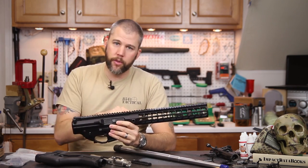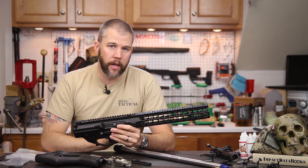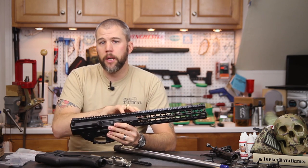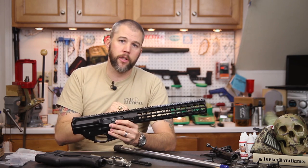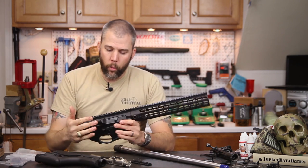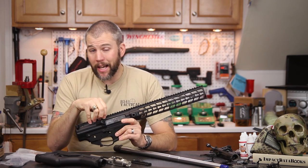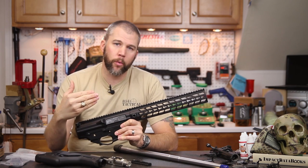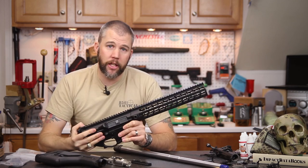With the MKM there were two separate pieces, and the rifle would build up very similar to a standard AR-15 — you simply remove the rail system to install the barrel, then put it back on once the barrel and gas system are installed. We've now moved forward to the Megalithic receiver set, which is really a whole lot closer to the original monolithic, with a couple of changes.